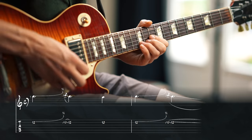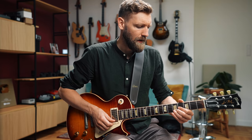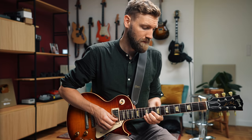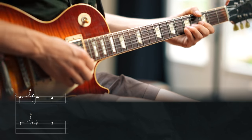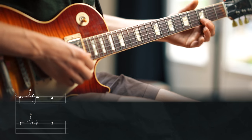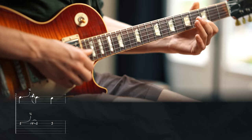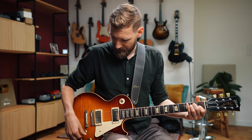The second lick goes like this — same beginning, but then we slide down to fret 5 on the B string. The first chord was A minor and now we play G major, then to F major. We bend from fret 5 to fret 6, slide down to 5 and then to fret 3 — so F, E, and D. Now we go to the E major chord. So the chords in this tune are A minor, G major, F, and E.